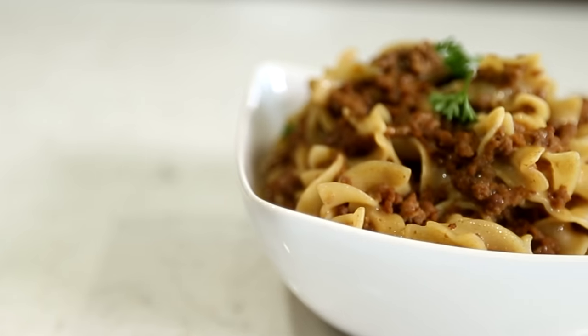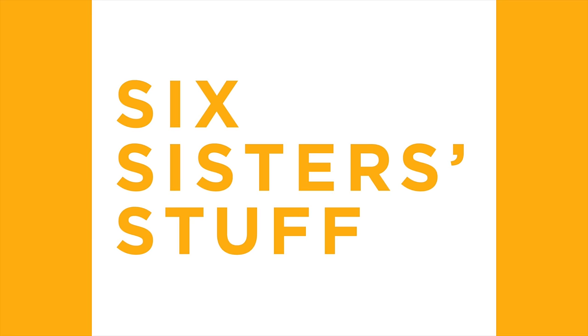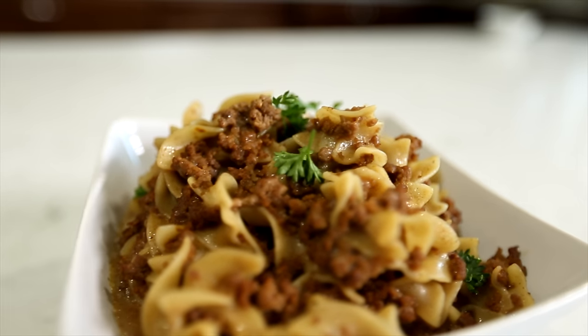Hey everyone, welcome back to Six Sister Stuff. Today we're doing something a little different. We're making three easy boxed meals that you can make in your Instant Pot. My name is Kristen and I'm Kendra, and these are three easy boxed meals that you guys are going to love. They come together in just minutes, so we'll show you how to make them.